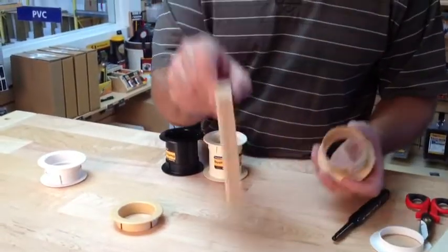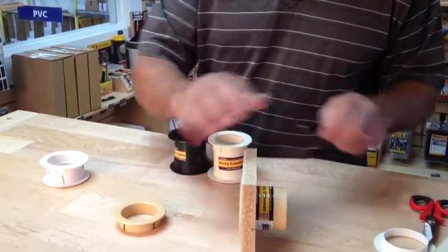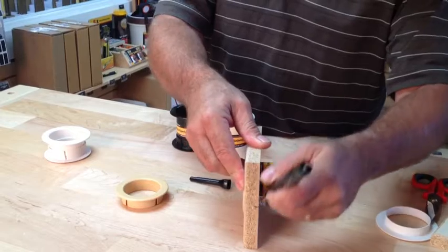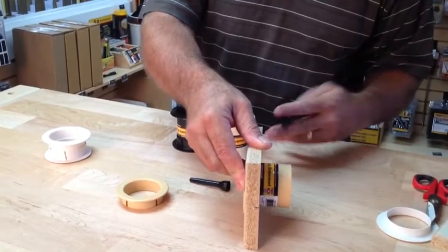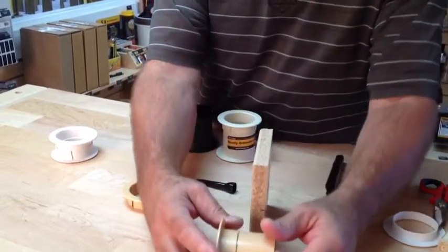So you've got a hole in a three-quarter inch panel. You stick the larger size of the escutcheon through. Take a pin and put a mark on there so you can see where you have to cut it. Just like that — very simple. You've got a mark. Now you pull it out and there's your mark.